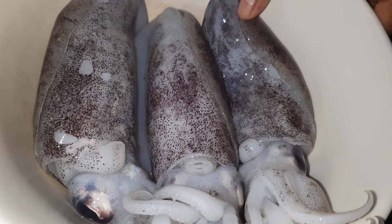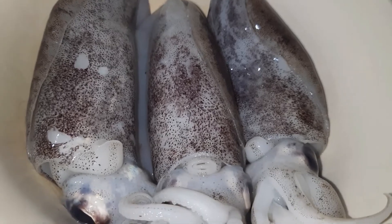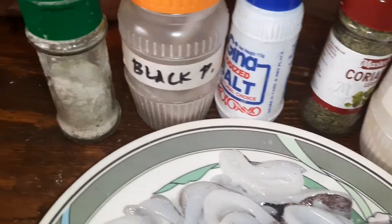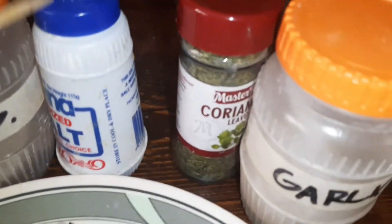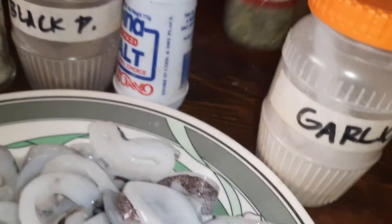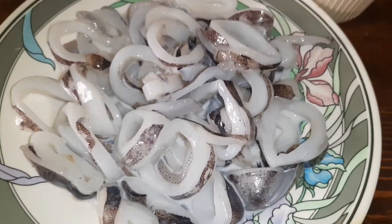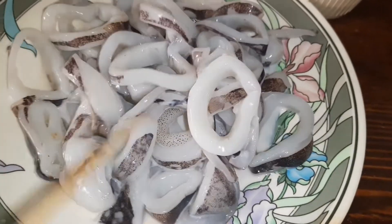I just have this half kilo of squid. Let's prepare this. I have here white pepper, black pepper, sionisot or any kind of salt, and garlic. I'll put coriander for a bit of green.